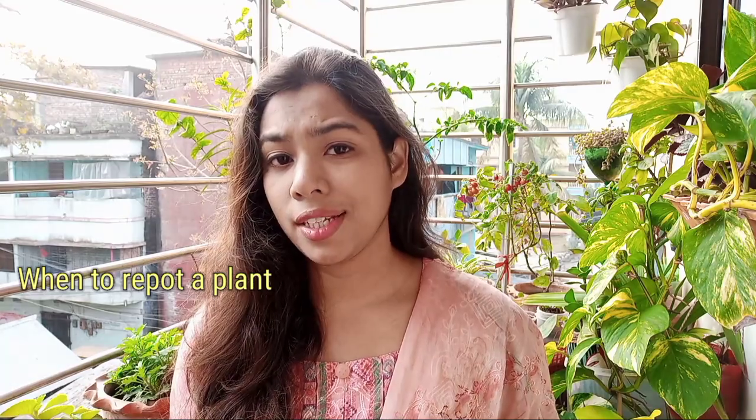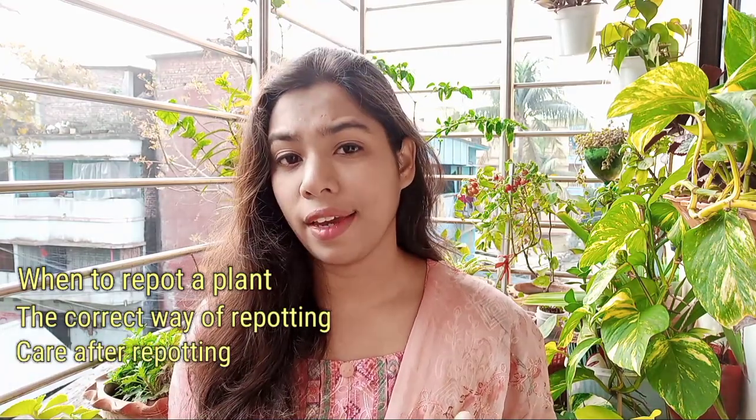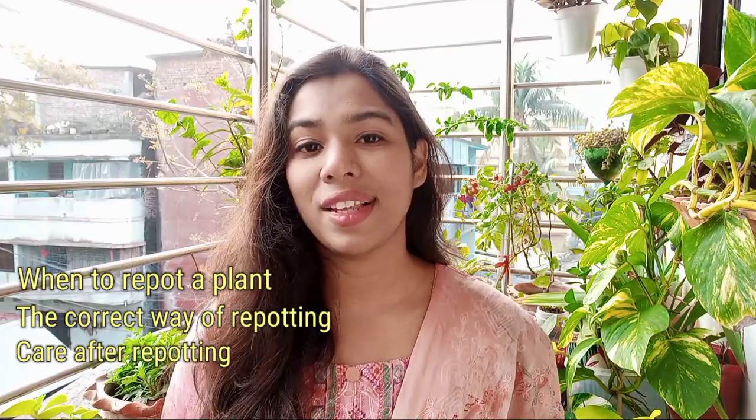So in this video, I am going to discuss these aspects. I am going to talk about when to repot a plant, the correct way of repotting, and what will be the care after repotting. So let's dive in.